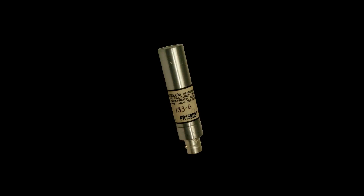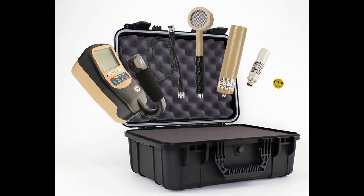Detector number three is the Model 133-6 GM detector. It's designed to detect high levels of gamma radiation from 200 mR up to 800 mR per hour. The Model 133-6 is also energy compensated to be more accurate over a wide range of energies. That concludes this video on the Model 3001-3 RK2.